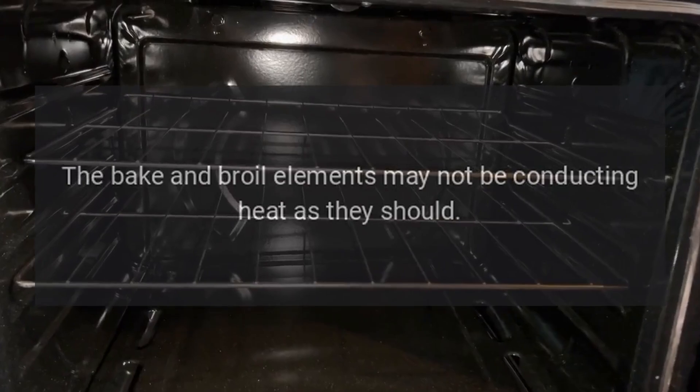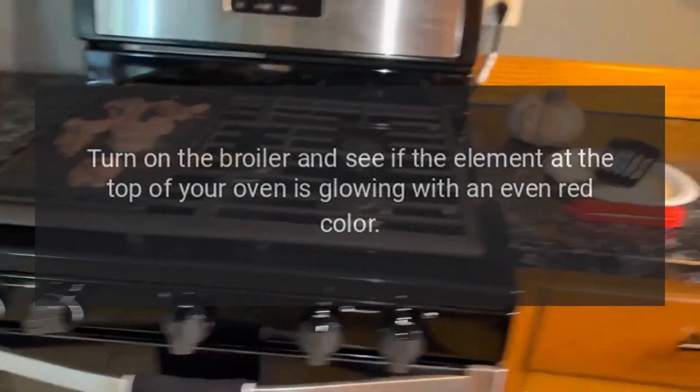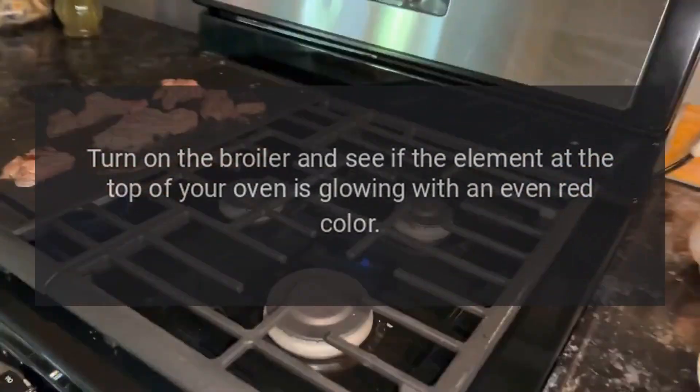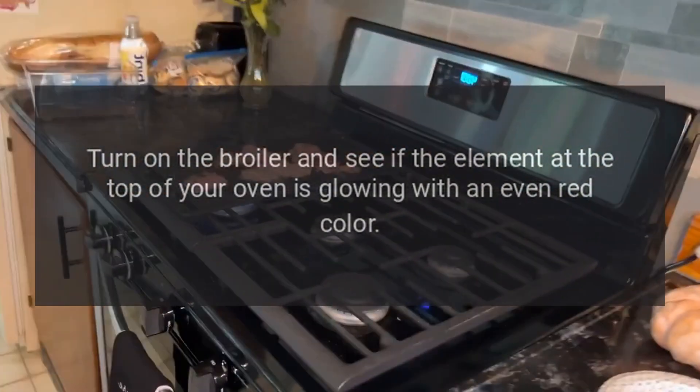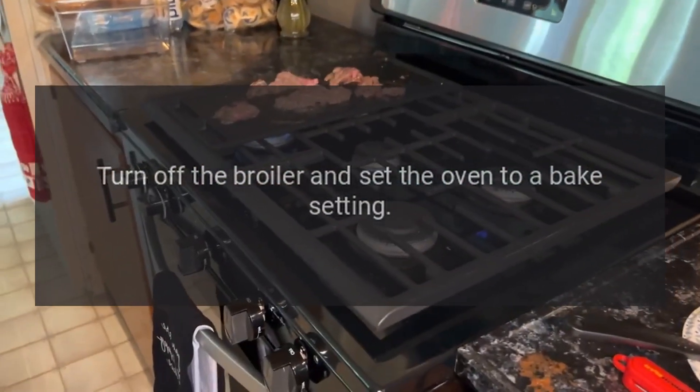The oven doesn't cook evenly — the bake and broil elements may not be conducting heat as they should. Turn on the broiler and see if the element at the top of your oven is glowing with an even red color. Then turn off the broiler and set the oven to a bake setting.